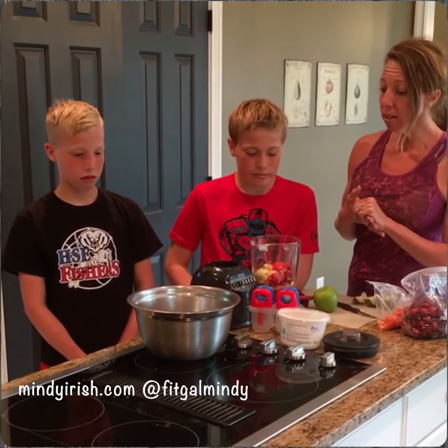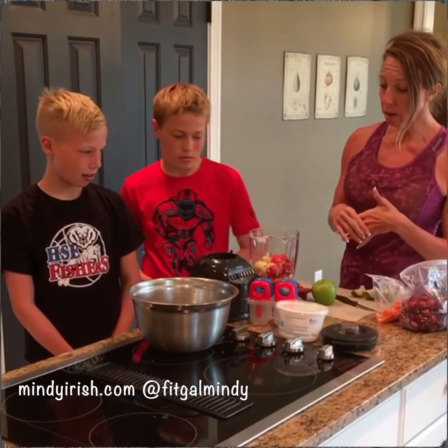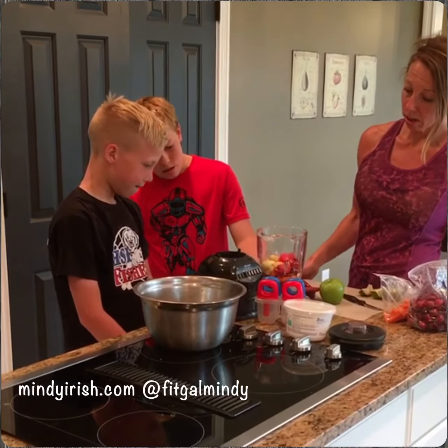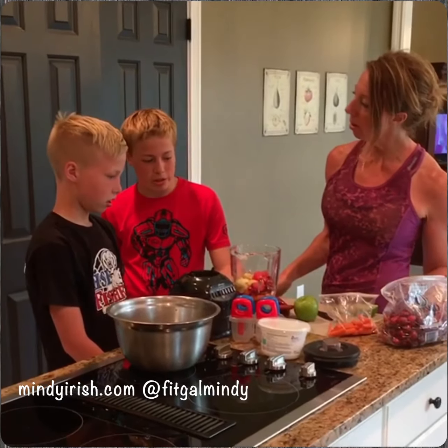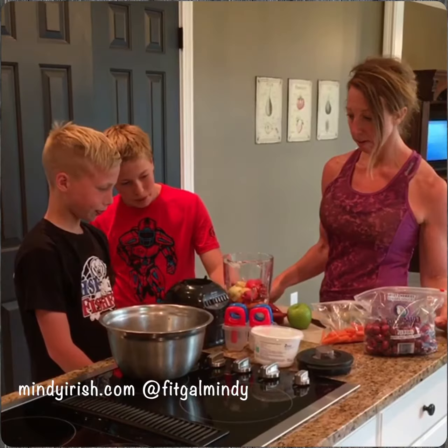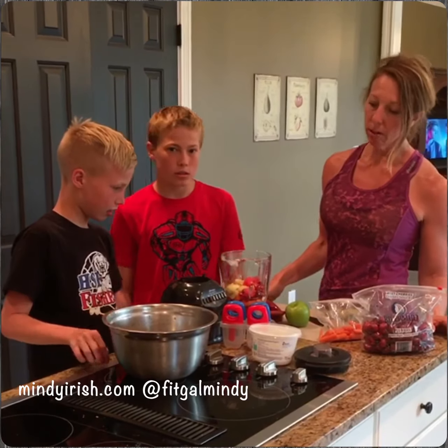So what do you guys have so far in your blender? We have water, ice, carrots. This is going to be a main mixture with cherries, so our main ingredient is going to be cherries. We have pineapple, some watermelon, I believe we have strawberries, and yogurt.